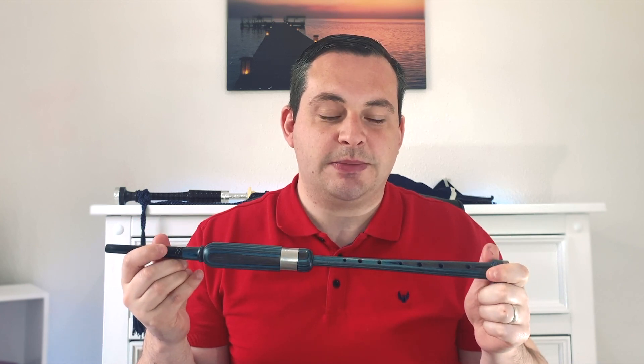Hi everyone and welcome to the Bag of Piper YouTube channel with me Darren Mulligan. In this video I'm going to tell you a little bit about myself and also give an introduction to the practice chanter, which we'll be covering in the steps to learning to play the Highland Bagpipes.